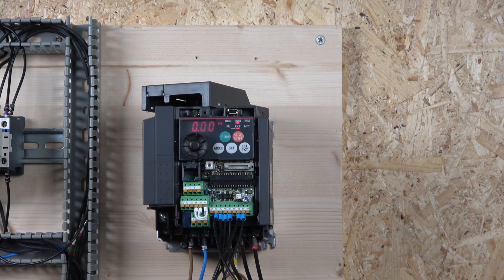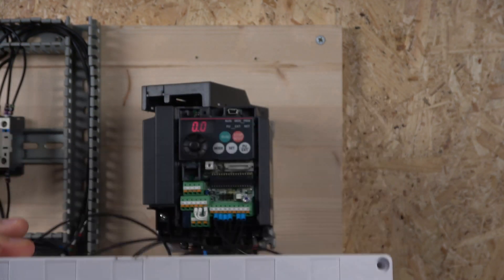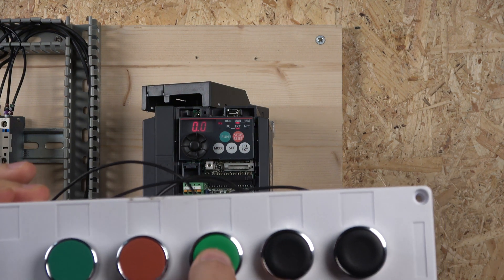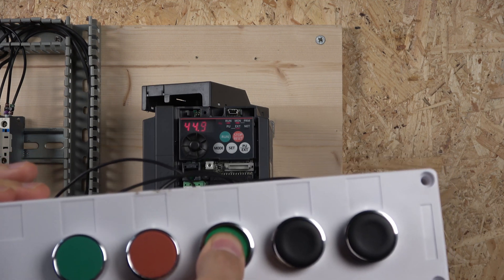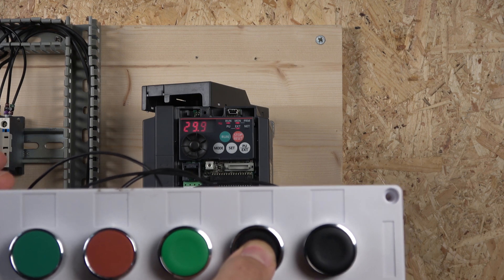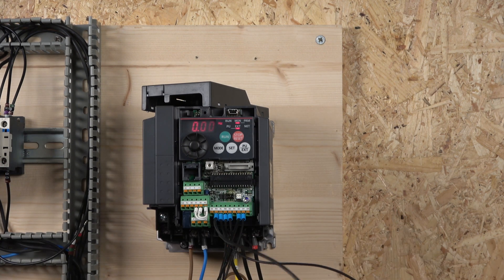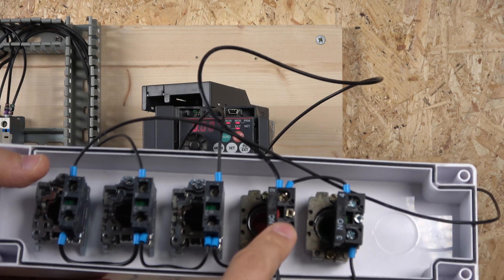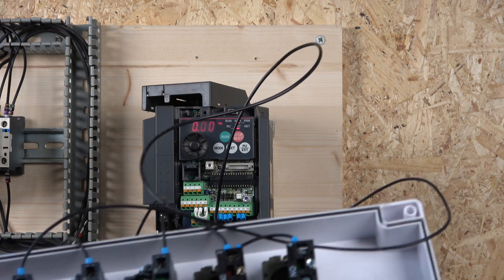I'll now show you the buttons in action. This is my start/stop part — when I click start, the run signal flashes. By clicking any of the frequency buttons — these could be selector switches or buttons — the drive goes to the designated high frequency, which is frequency 3. Letting go and selecting another switch goes to 29 Hz, and selecting another goes to frequency 10. The SD signal is distributed to all the buttons, sending signals back to RL, RM, and RH.